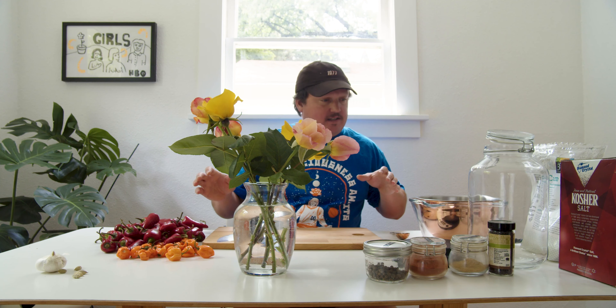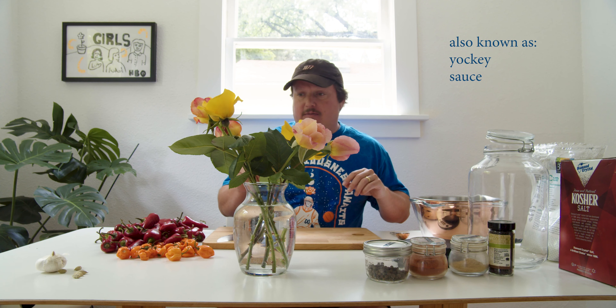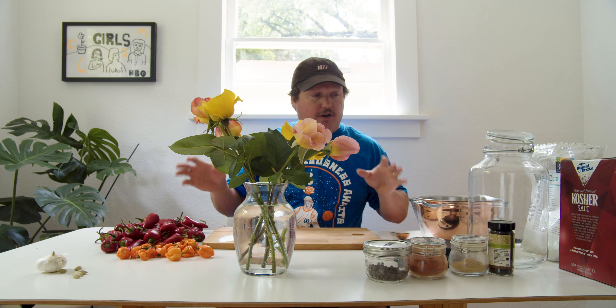Welcome to War Tree Files. In today's episode we're going to be making a fermented hot sauce. It's a take on a recipe from Bon Appetit It's Alive. So let's get started.